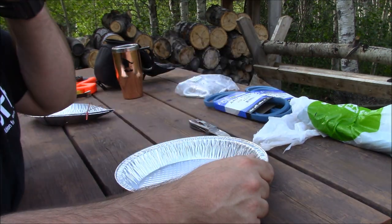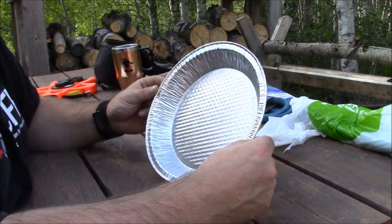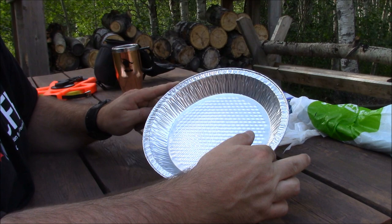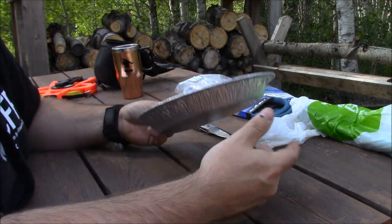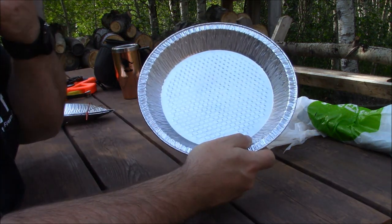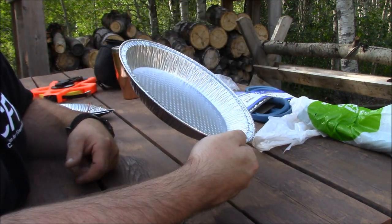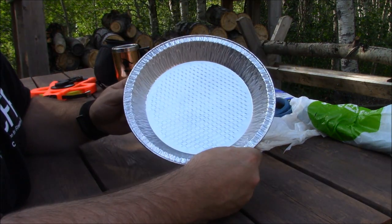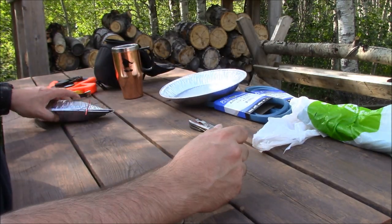I'm not gonna go too much into detail how to make these because there's already a ton of videos out there, but basically I'll do it real quick. There's two different kinds I've seen — you can use a big coffee can, or I'm gonna use a pie plate — and you basically fold it in half. I have one already done here.